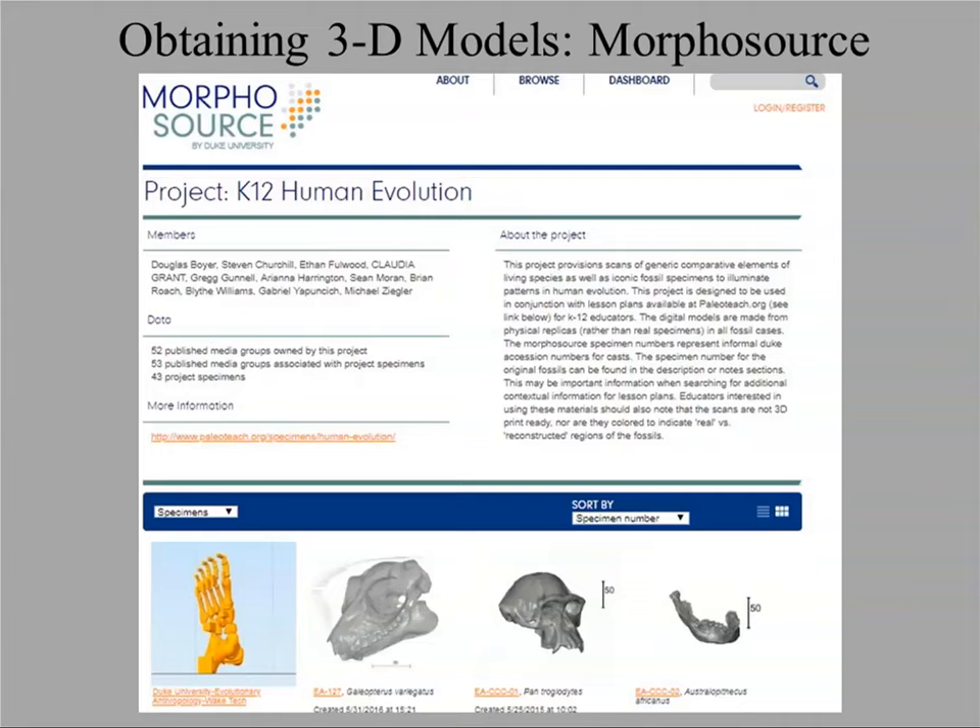For more technical models, you might look at Morphosource. This is becoming particularly common in the biological anthropology and paleoanthropology community. You'll have to request access to a collection or an individual model. Morphosource allows people to keep track of who's downloading objects. Some museums will allow us to show models on Sketchfab, but if you want to download, you have to go through Morphosource and fill out a usage agreement.